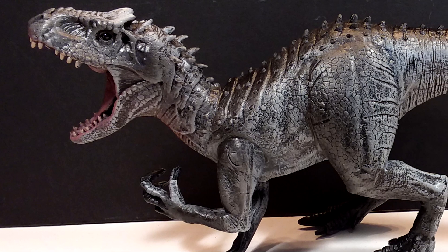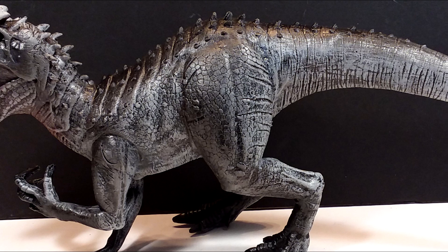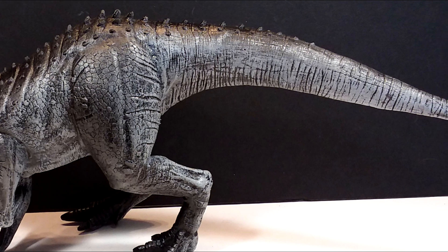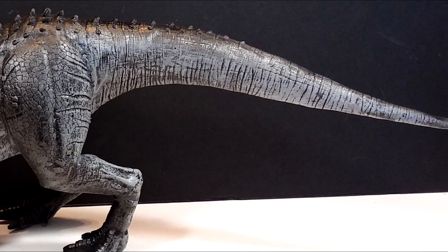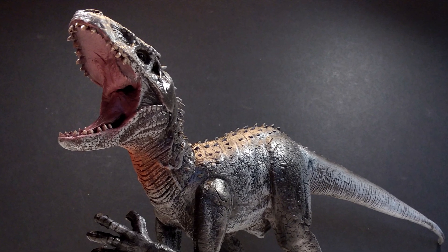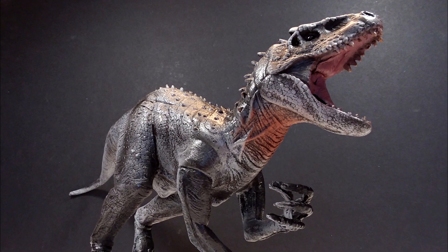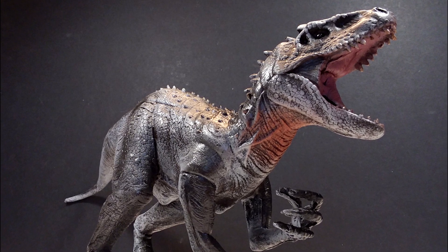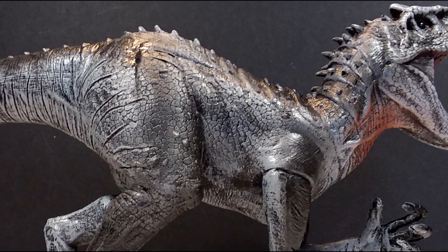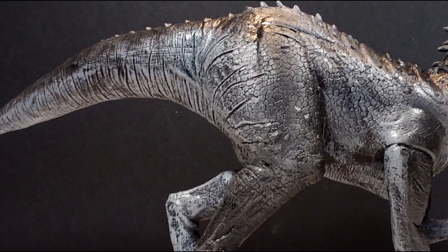This Dynomania Indominus Rex is definitely a very fun figure. Is it the best Indominus Rex you're going to find on the market? No, definitely not. But is it a really cool interpretation of an Indominus? Definitely. I love the fact that they didn't go with the traditional Indominus coloring and kind of gave it their own little flair with the way they've painted it. It's something so different and unique — most companies would probably have gone the easy route and cashed in on the popularity of the Jurassic World franchise, whereas Dynomania went their own route, giving it a very cool black and light gray, light blue sort of coloration. It's very interesting looking, and I actually quite like the color scheme overall.